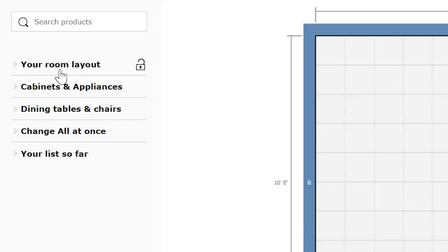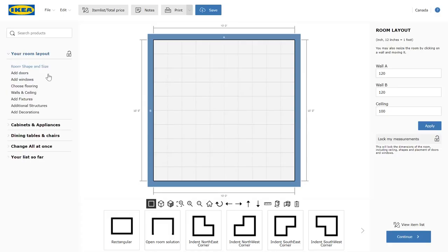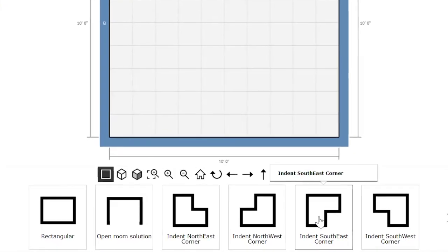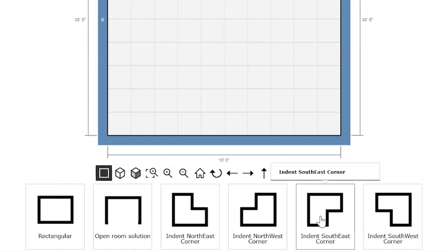So we've got our room dimensions right here and we're going to build our layout to get started. We start with the room layout and shape. Now since our kitchen has that one wall that kind of jets out, we're going to select the indent southeast corner and we can mock up our exact space to see what fits.